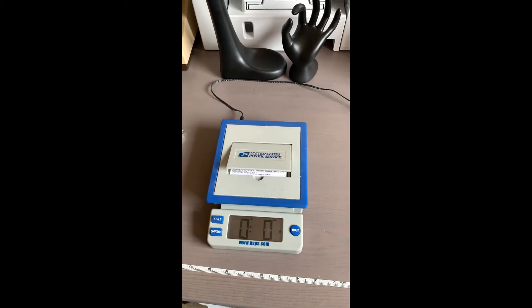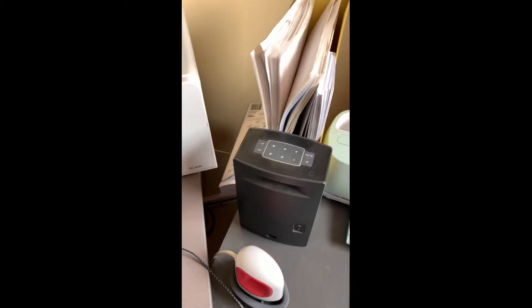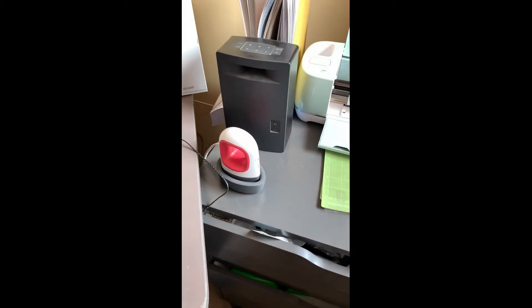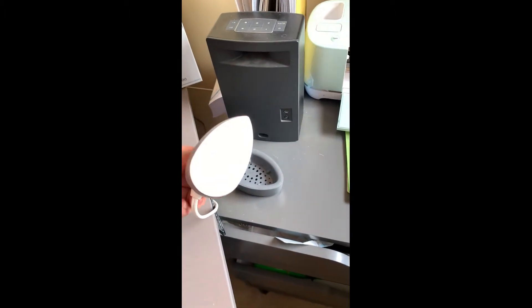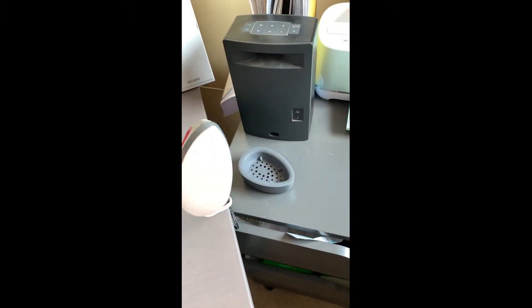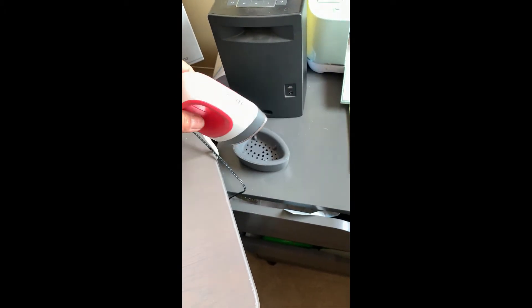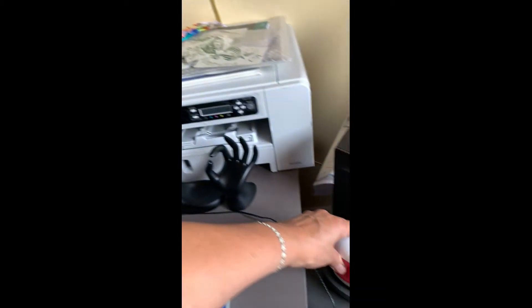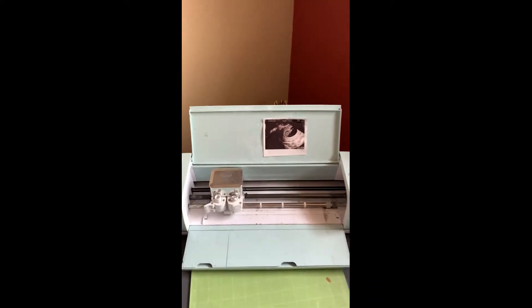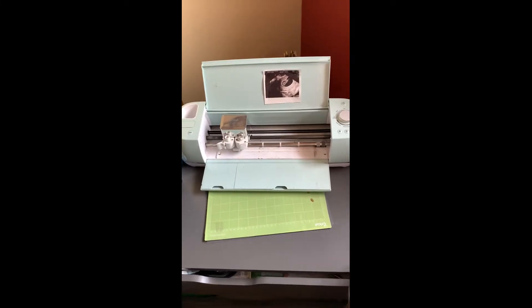Of course we have to have music — my kids gave me that about four years ago for my birthday. This is a Quick Cut — it's a little iron that goes up to 400 degrees, and I use it when I put rhinestones on shoes to reach areas the regular one can't. Of course I have my Cricut, and this is a photo of my last granddaughter.